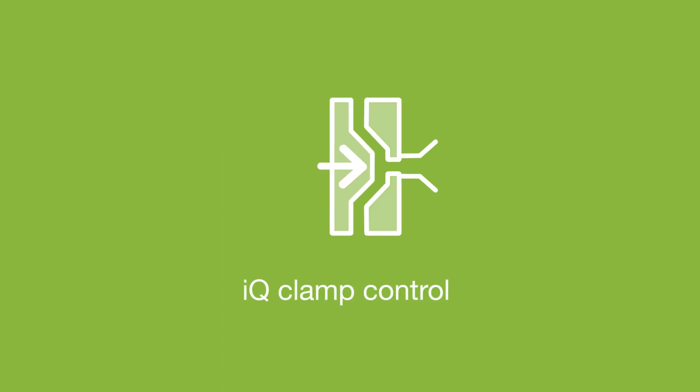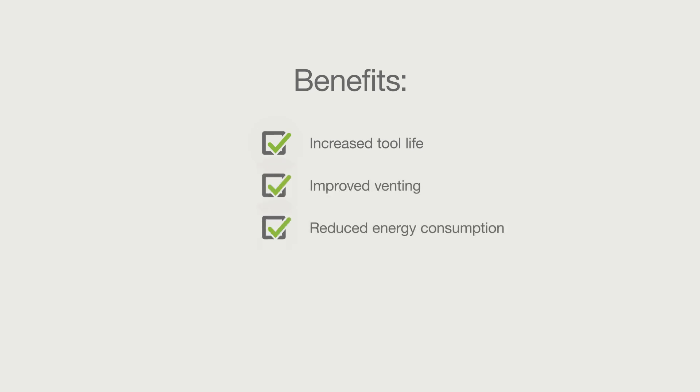IQ Clamp Control is a set-point assistant for determining the optimal clamping force. By using the optimal clamping force, the tool life can be increased, venting can be improved, and energy can also be saved.